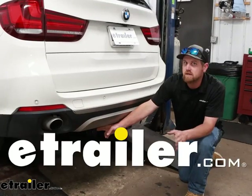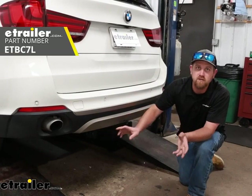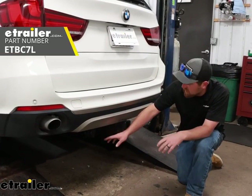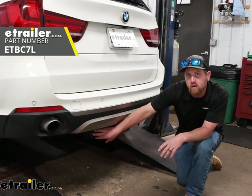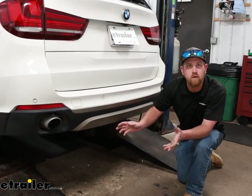Hey everybody, Ryan here at eTrailer. Today on our 2017 BMW X5, we're going to be showing you how to install the eTrailer.com 7-way upgrade kit. But before we get into that, let's take a minute, check this out, and make sure it'll work for you.